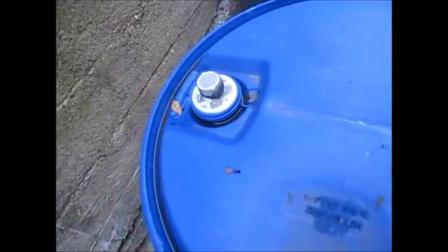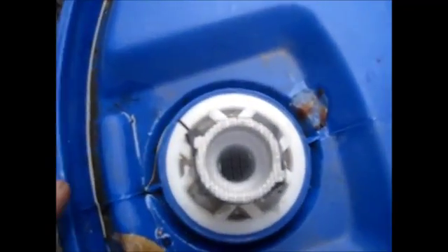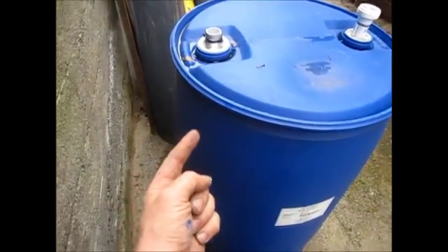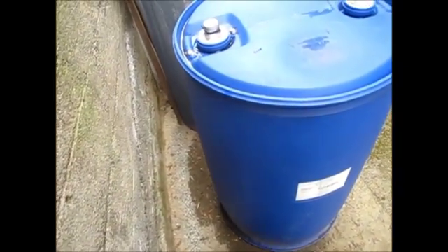Because this is upside down, the air vent has to have a tube in it. It's probably pretty hard to see, but there's a vent tube that runs from the vent all the way to the top — it's probably a half inch below the top of the barrel.